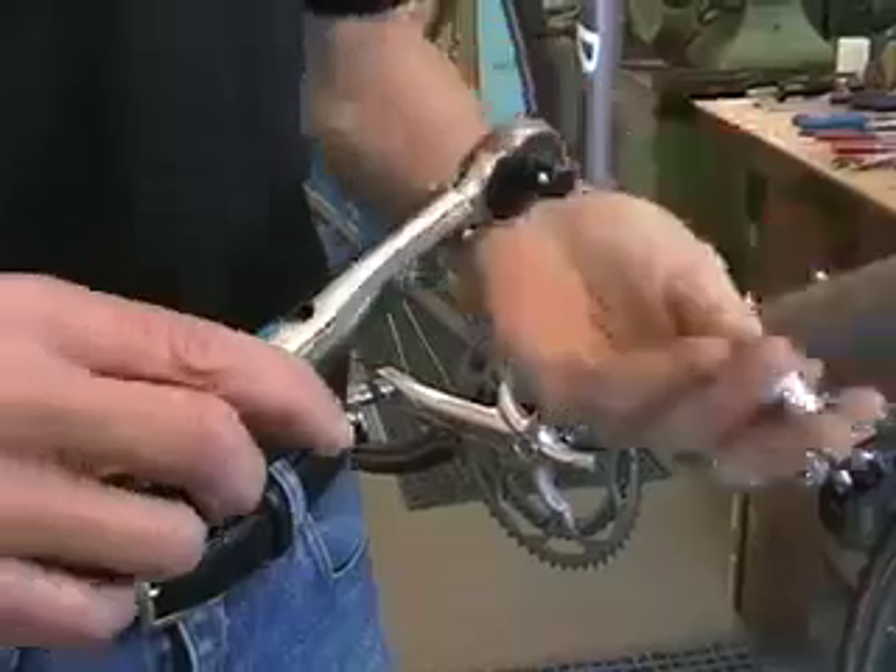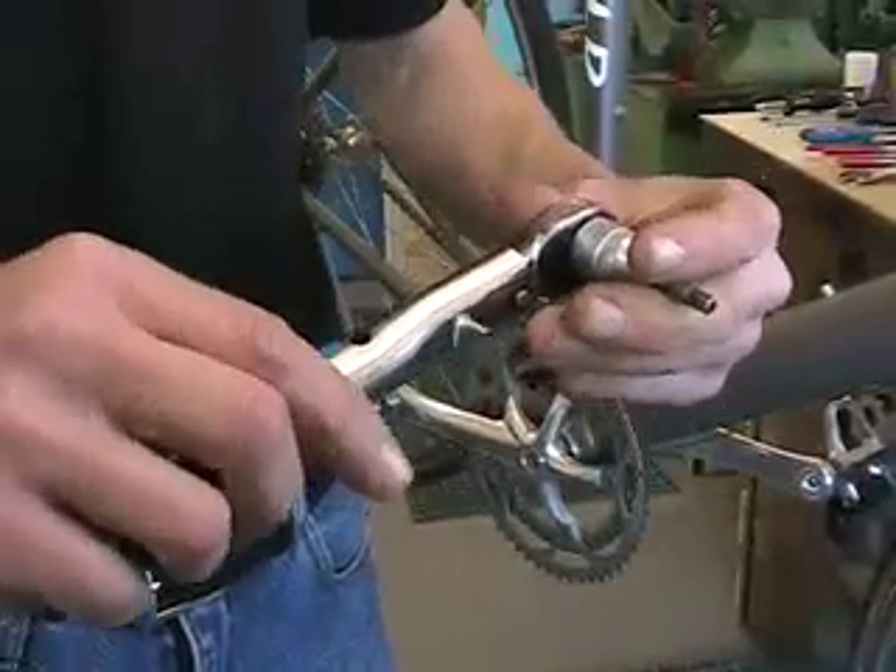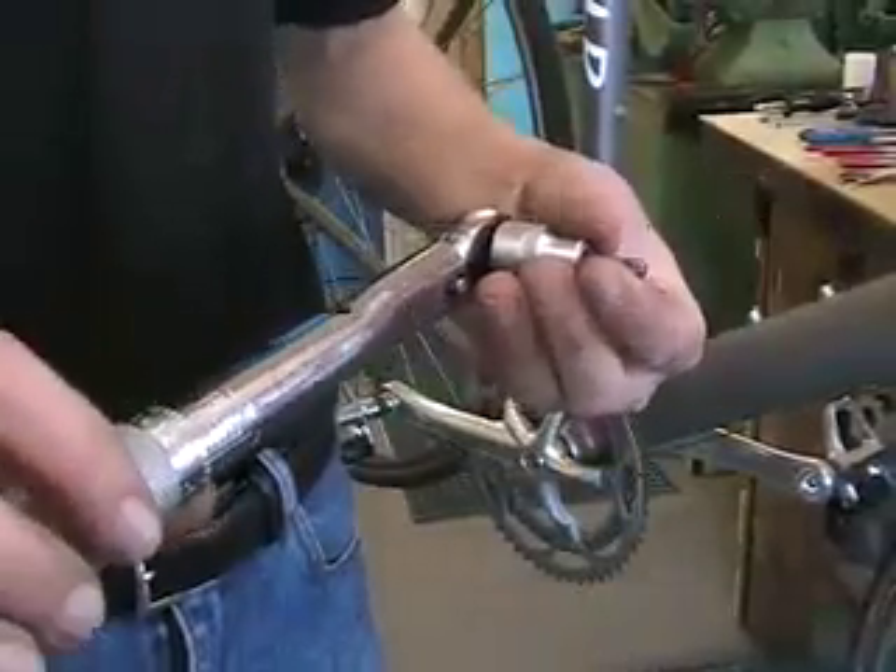This torque wrench has a standard three-eighths head into which you can snap Allen keys. There's a ratchet setting for undoing and tightening.